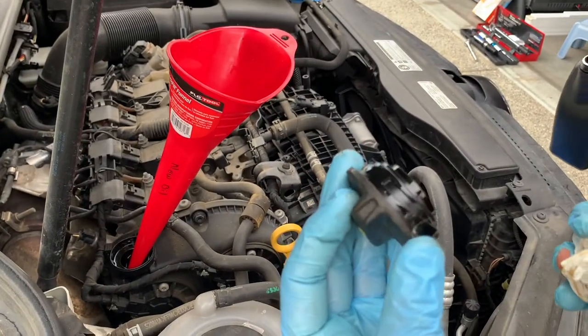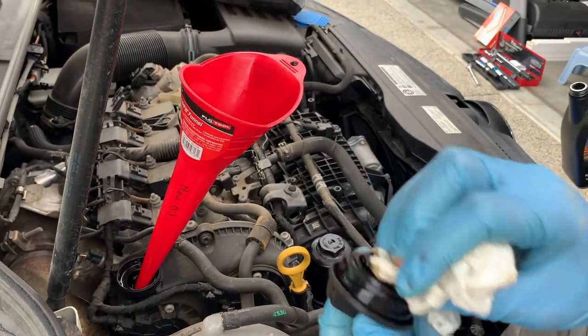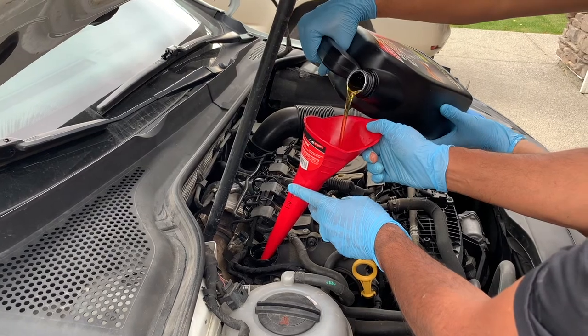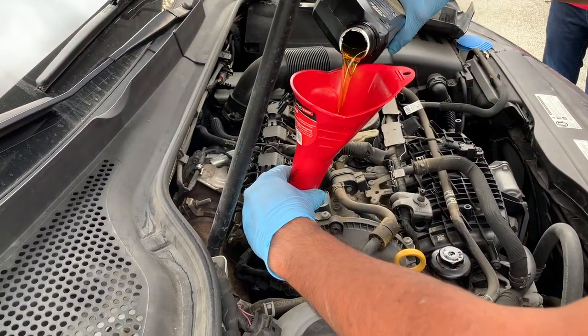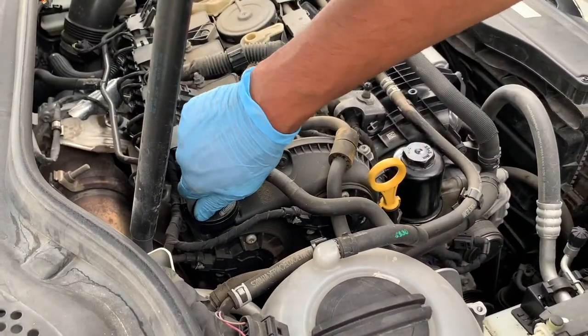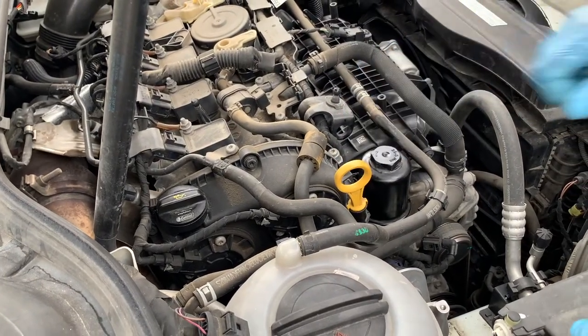Always get into the habit of inspecting and cleaning the oil fill cap. Because this car takes six quarts, it makes for an easy measurement when using a five-plus-one-quart container. After putting in six quarts of oil, replace the oil fill cap and make sure everything feels tight before starting it up.